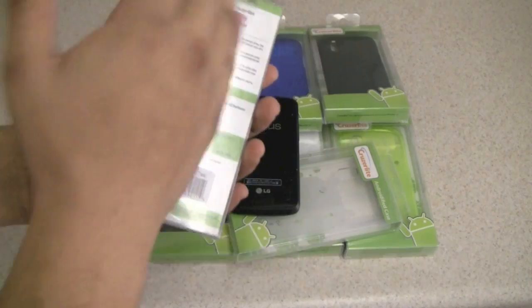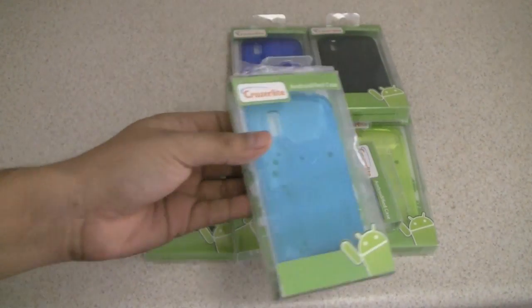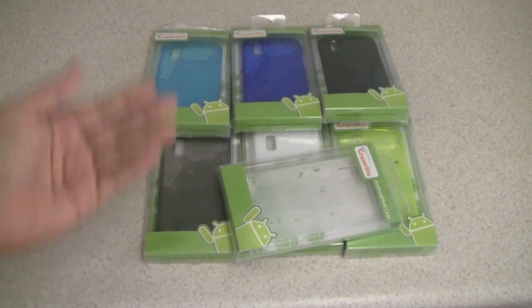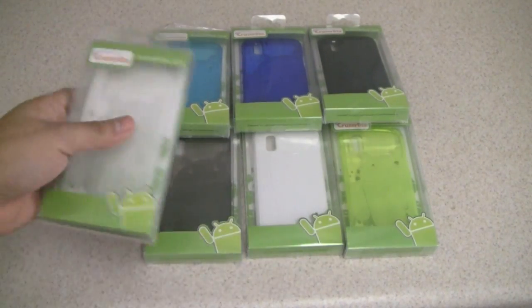The packaging has changed a little bit, which is awesome because presentation is also important. You can see we have a series of colors starting with smoke, teal, blue, purple, white, and clear.